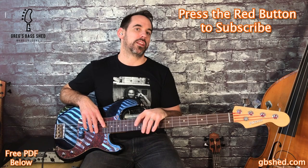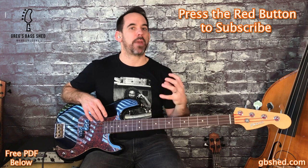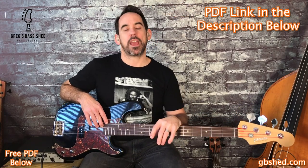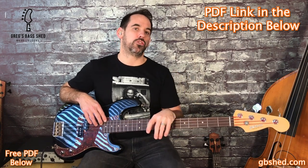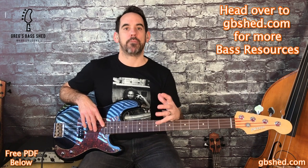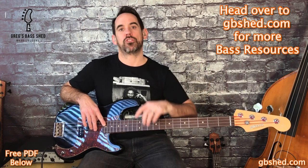That's the end of the bass lines for today's video. If you weren't familiar with Duck Dunn before this, go and have a listen to more of his stuff. Duck Dunn has a really solid and dependable style of bass playing — he doesn't get as much exposure as the flashier bass players, but he definitely has a place in pop history. Remember you can get all five bass lines in a PDF by clicking the link below. If you're not subscribed on YouTube, press the red subscribe button. You can also head over to my website gbshed.com to join my free members area and get more bass resources. I'm Greg from Greg's Bass Shed — I'll see you in the next video.